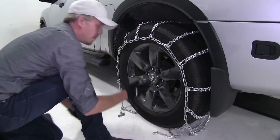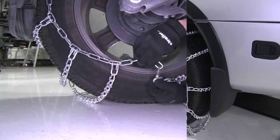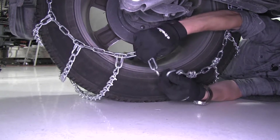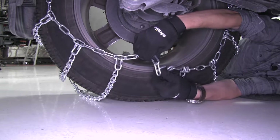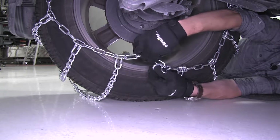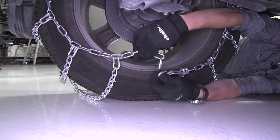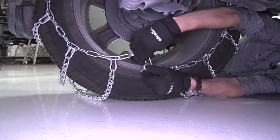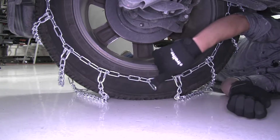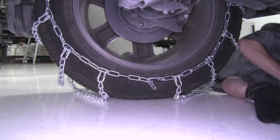Then we can finish draping our chain around our tire. Let's hook up the back first. Here in the back, what we want to do is take our hook and our links and connect one of them together. We don't want to connect too many links because then it might keep us from connecting it evenly on the front side, or not at all. So we can go ahead and start off with a second link, and if we can't connect the front, then we can do one last link back here. We can always make adjustments.